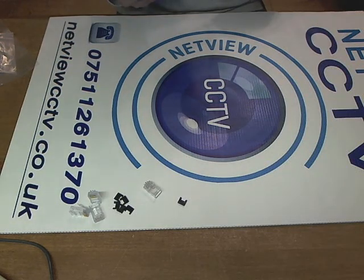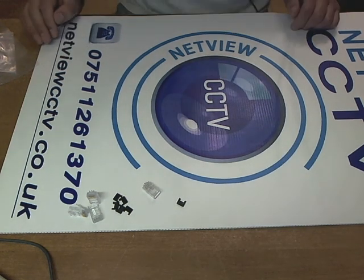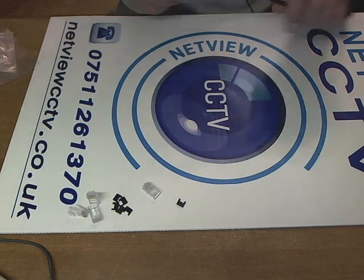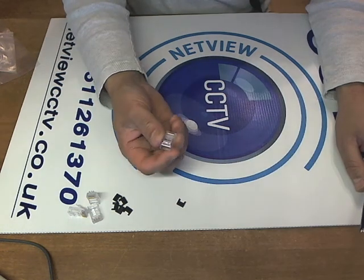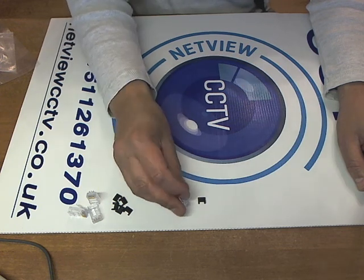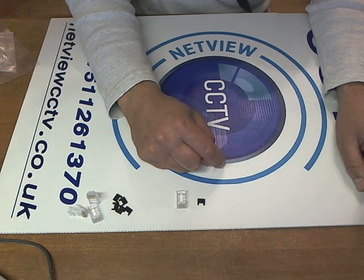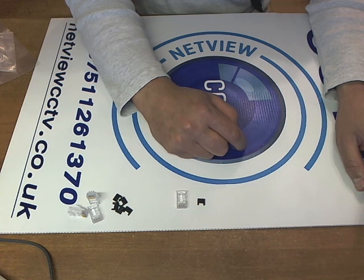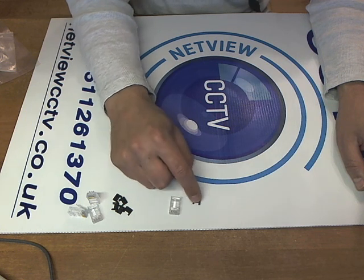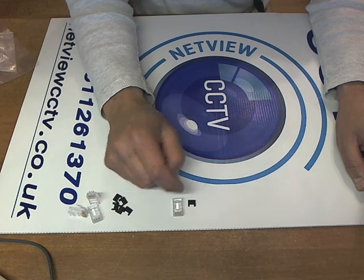Hi, welcome to NetView CCTV. Quick demonstration of how to terminate and crimp Cat5e cable using crimps and load bars. Load bars make it very easy to push the cable into the crimp ready for crimping, and make the whole process very easy. Once you start using this, you won't want to go back to just trying to push the cable in hoping it's going to go in the correct holes.